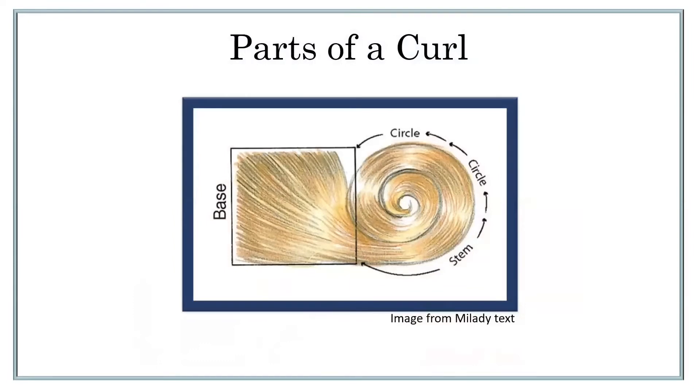There are three parts of a curl: the base, the circle, and the stem. The base is the hair that is actually attached to the scalp. The stem is the actual hair between the base and the first curve of the circle. And the circle is the actual curl itself. So you've got your base, your stem, and your circle.